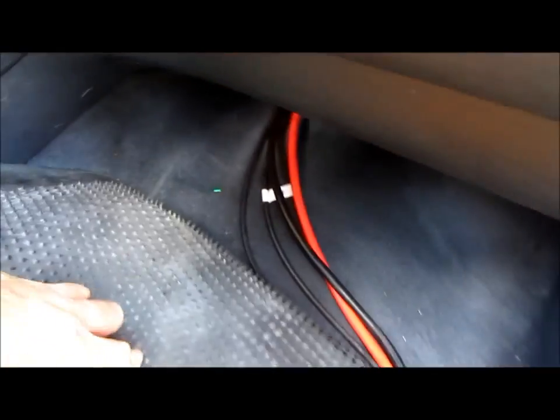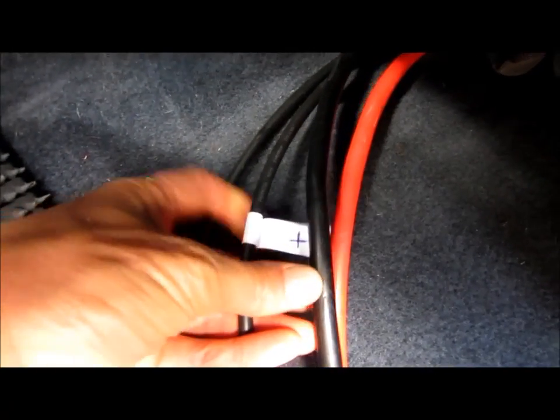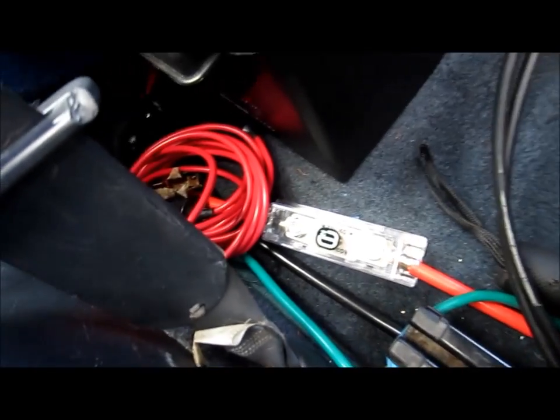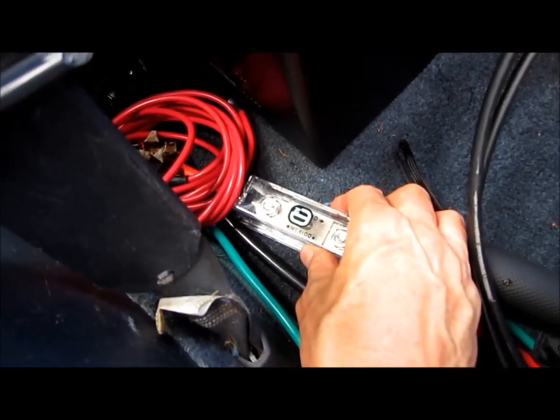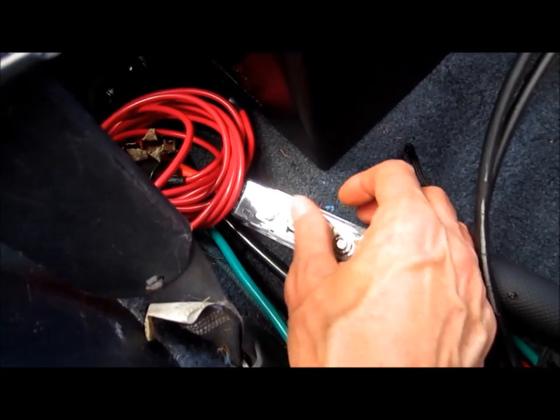I'll show you those now. There you go — all going through the firewall. Those little marks — I've marked that one as the positive so that I know. The wires go back here, and there are fuses in between a lot of things. Everything has a fuse in between it.